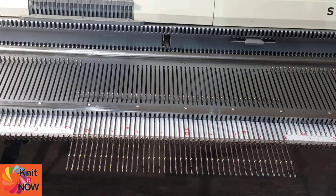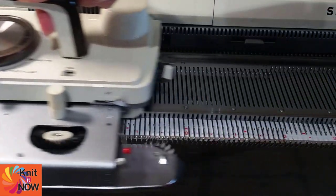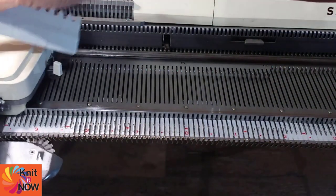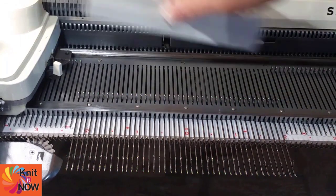One of the most common uses of hold is to work short row shaping. Just remember that anytime you want to pass the carriage without knitting specific needles, you can use the hold setting.